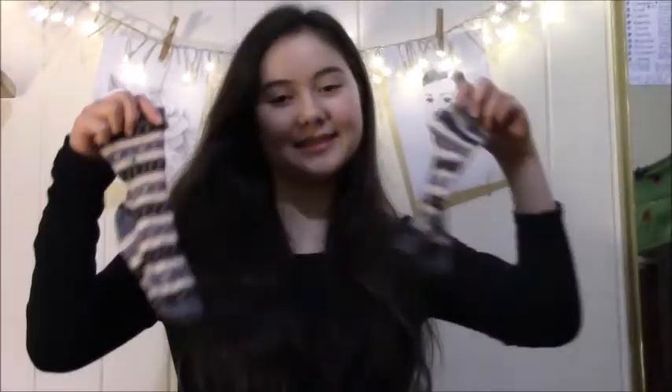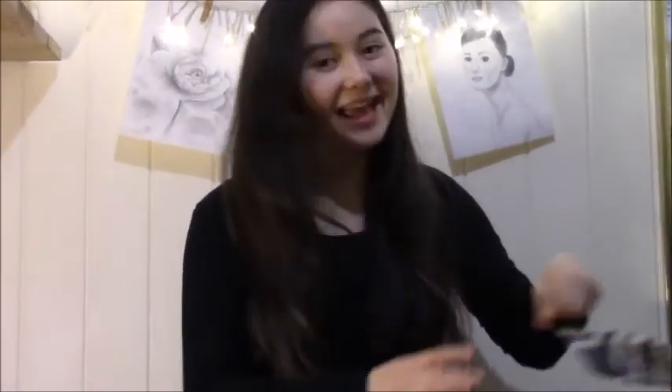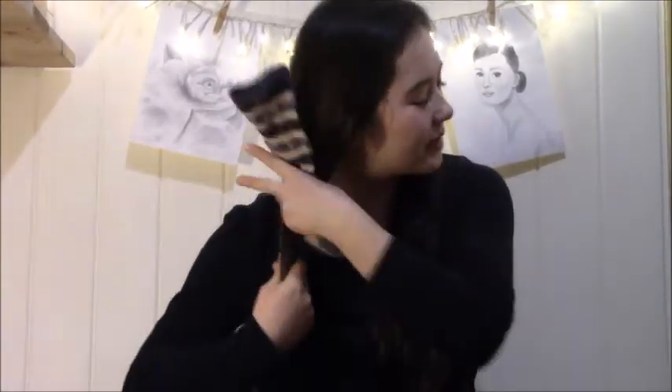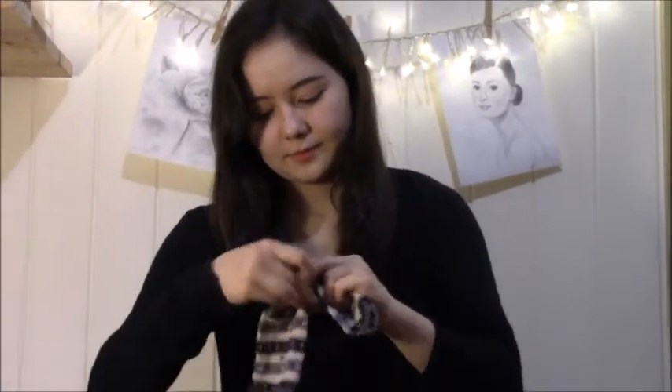Basically, you get a pair of socks — there you are. The pattern is very important and you make sure they're clean because you don't want to smell. Then you section your hair into two neat sections. And as you can see, you get your sock and you just put that at the end of your hair and wrap the end bit of your hair around the sock. There we are — that secures it.